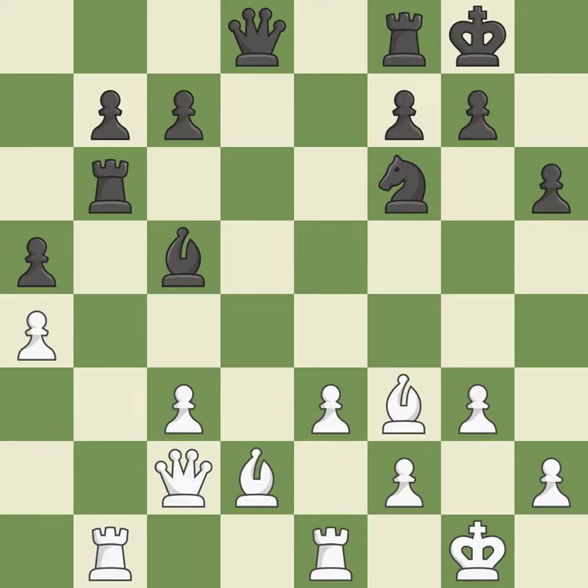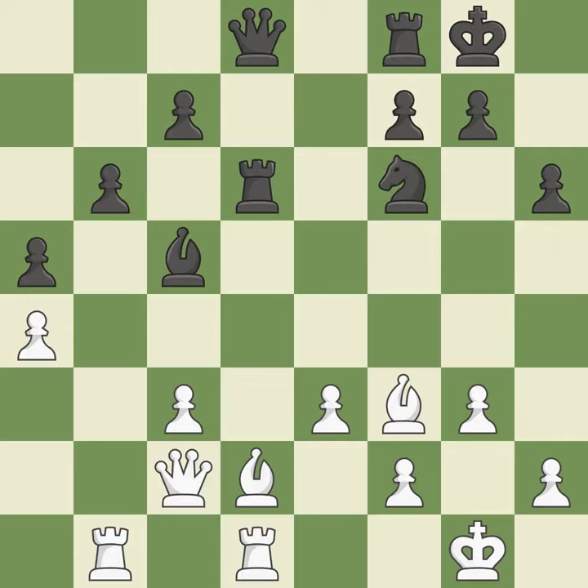This poses a risk of winning a pawn — it is incorrect. By posing a threat to a bishop and compelling it to flee, this gains a tempo. The bishop is now adequately defended — it is best. The pawn is now in a safe position.